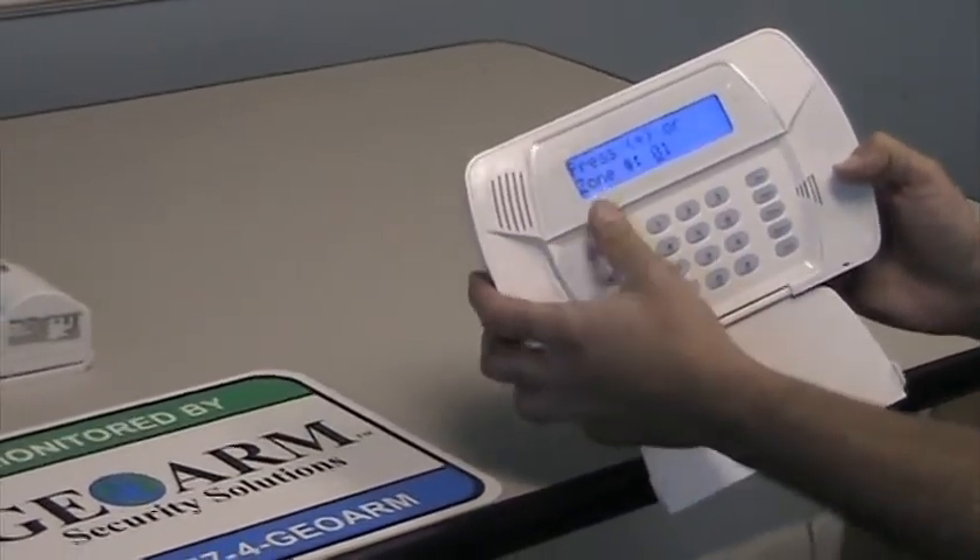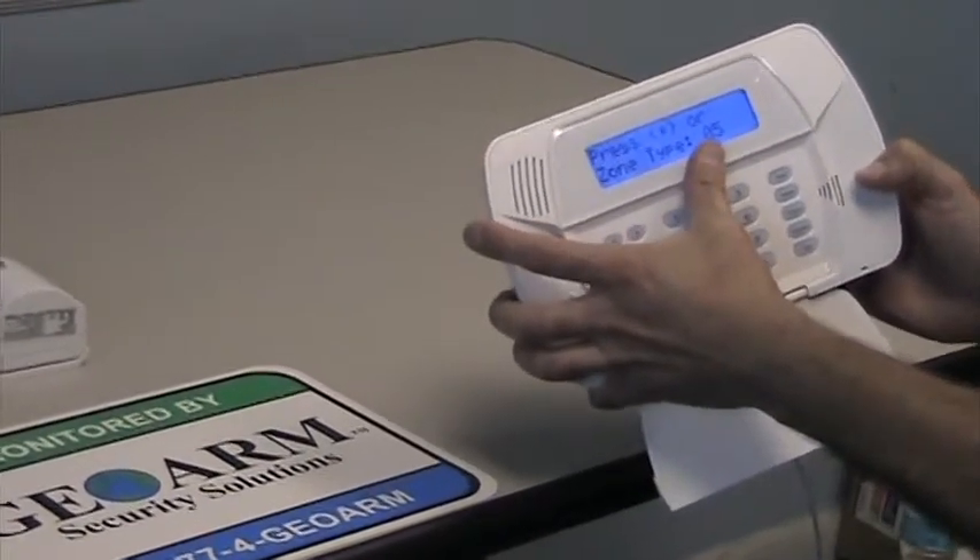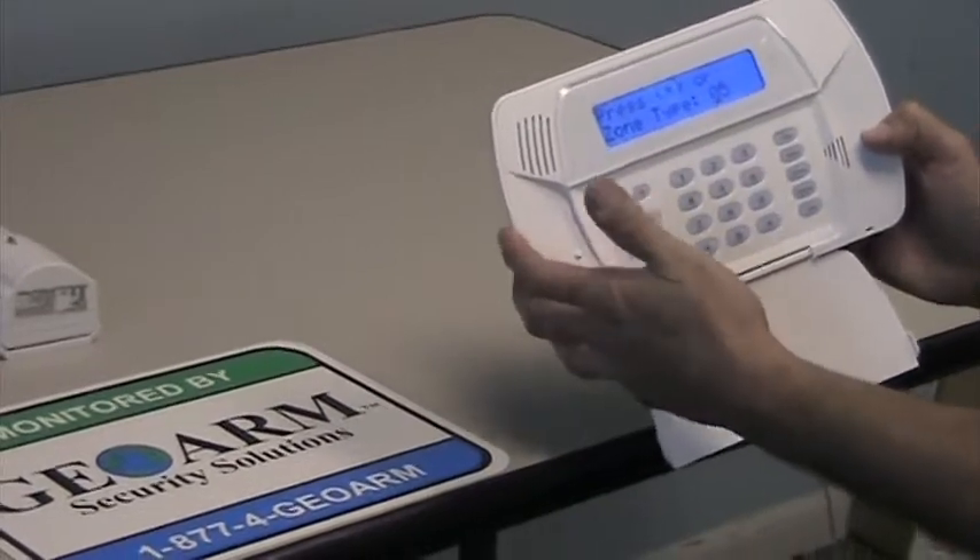Press star, we'll put it into zone 1, star. Zone type is 05 — that's for an interior. So we want to keep that because it's a motion detector.